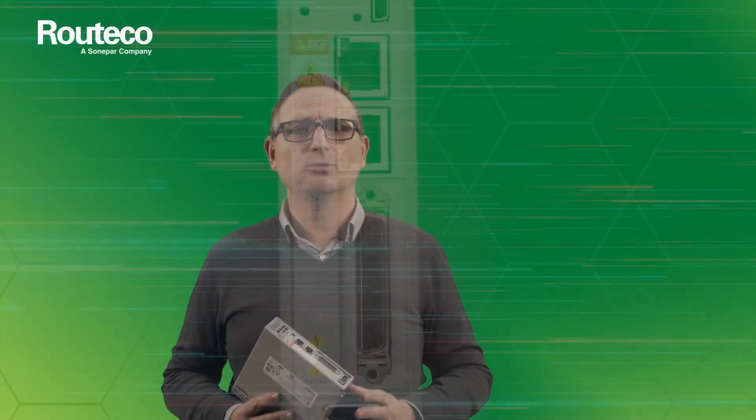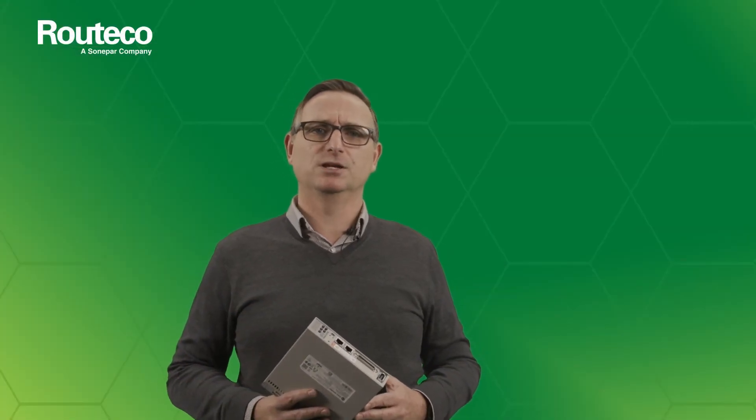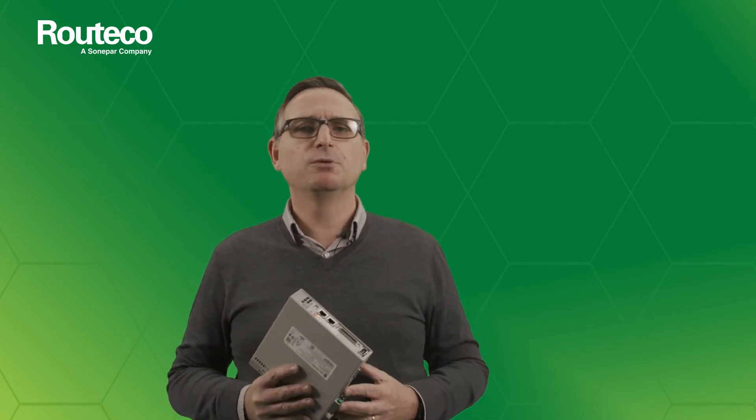If you would like to know more, please contact your local Roteco sales representative to discuss the benefits of using the new Kinetix 5100 servo solution from Allen-Bradley.